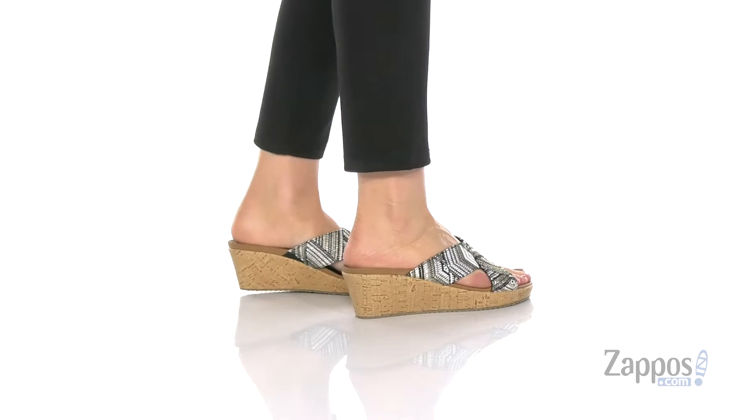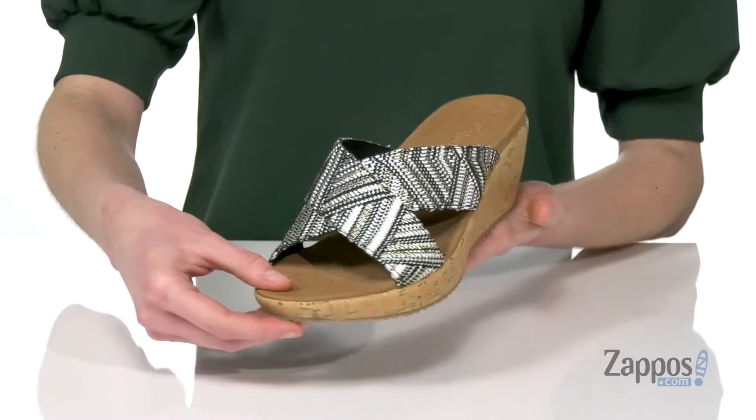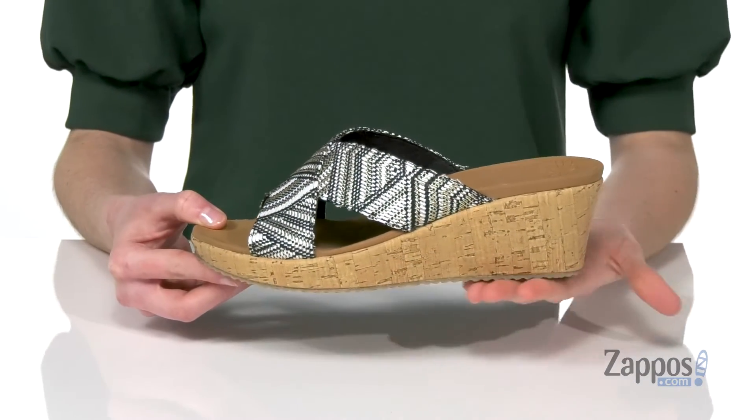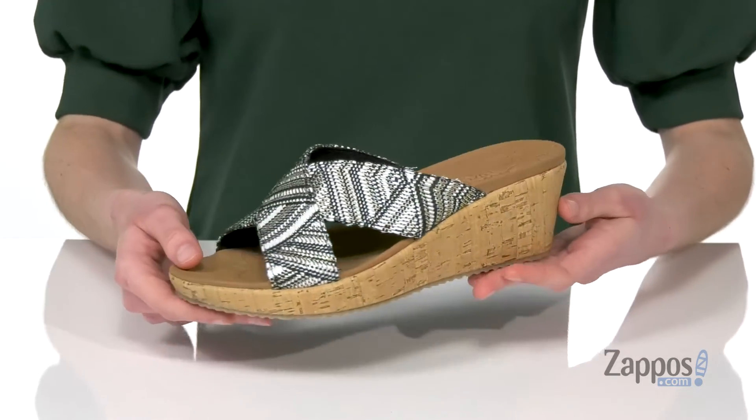This style has a raffia upper with a little gold woven through the straps, adding some shine. Very cute for summer, and you get a cork wedge heel adding two inches of lift at the back.